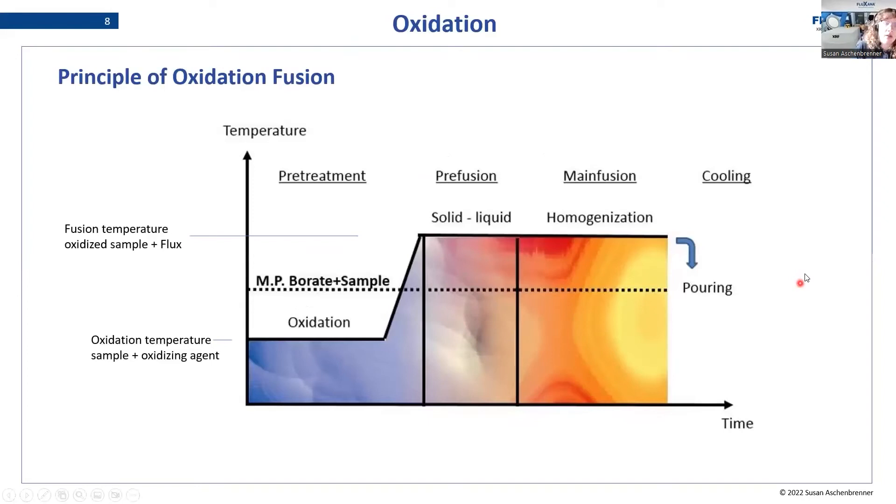What does an oxidative fusion look like? There is a lower temperature for the oxidation that is well below the melting point of the borate and the sample — here you have the sample and oxidizing agent reacting to get your sample oxidized. Then you raise to the fusion temperature and the solid-to-liquid transformation and homogenization happen. Then it is poured, cooled, and you obtain the fused bead without destroying your crucibles.